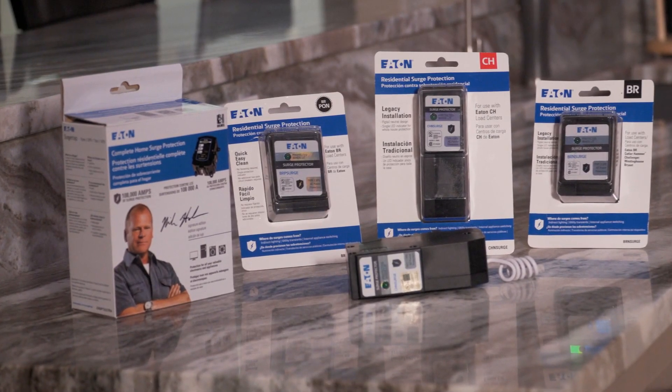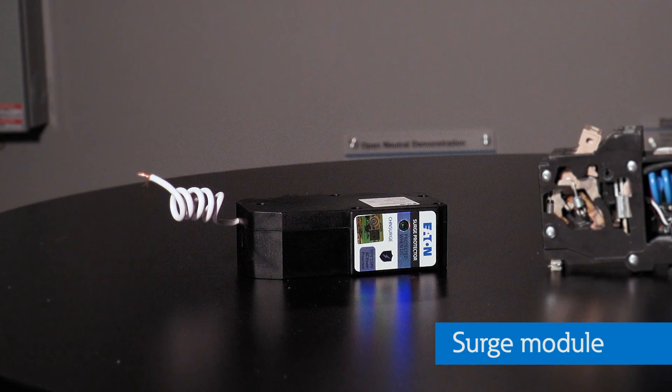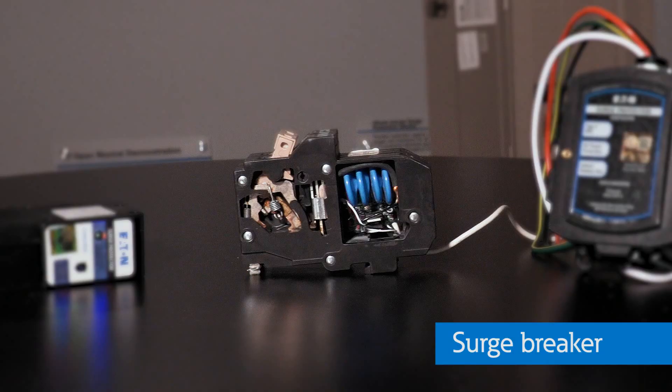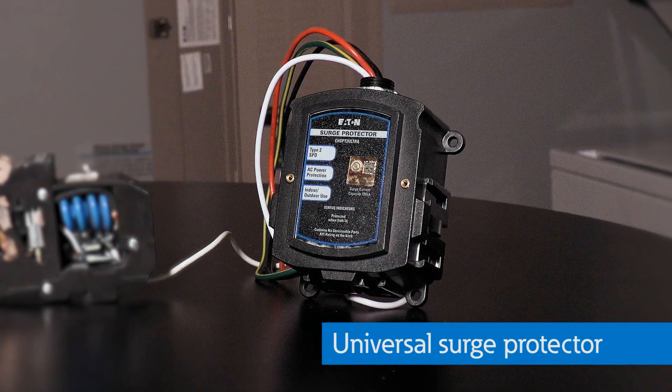Now that I know there are several types of surge protectors, how do I choose the right one? It depends. Surge modules are cost-effective and very easy to install; however, they take the place of a two-pole circuit breaker in the load center. If you don't have the space, you should consider a surge breaker, which is a circuit breaker with surge protection built into it. If you have expensive electronics or live in an area prone to surge events like lightning strikes, you should consider a more robust whole-home surge protector.